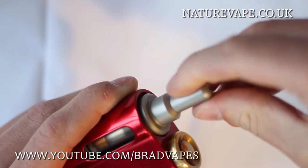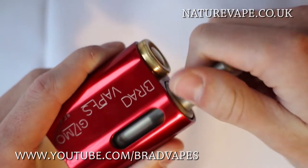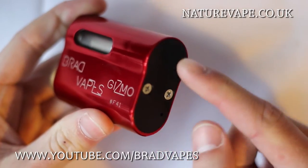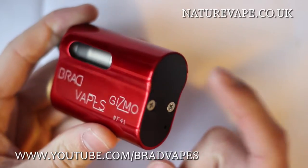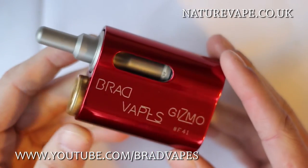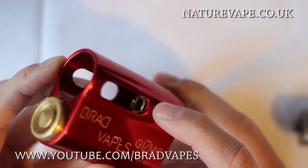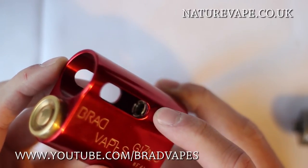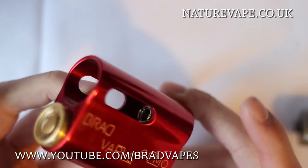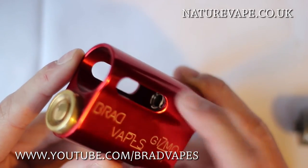The 510 threading is absolutely perfect — no scratching, it just goes straight up and straight down. I've never had a problem with this atomizer getting stuck at all. Below the bottom plate there's a brass strip which is the contact for the battery and the 510. I can't take it off to show you right now as I don't have screwdrivers — that's what happens when you move to uni. But if you look inside you can see the 510 connection, which is also a brass contact. The 510 connection has a spring-loaded pin. Check out my 17mm Gizmo video where I do take it apart and show you — it's got the exact same mechanism.